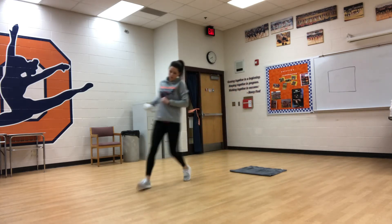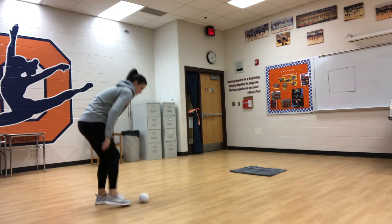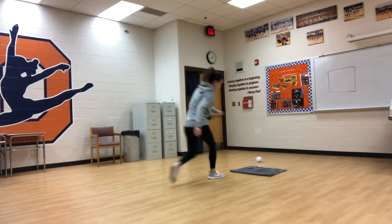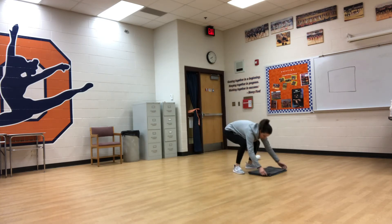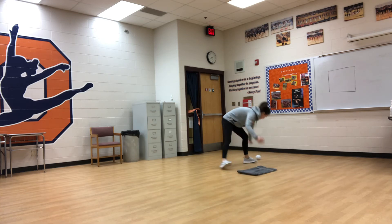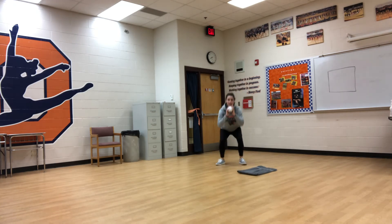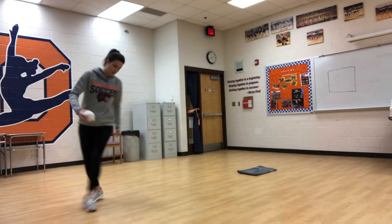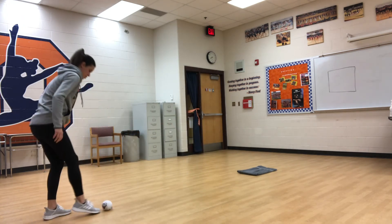Get your ball, start back where you were, and now you're going for the smaller target. I fairly got it, but I got it. Fold it this way, set it back down. If you don't get it, 10 air squats. Go back, keep going.